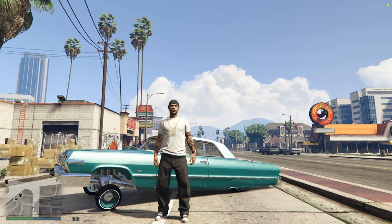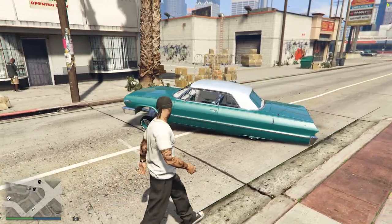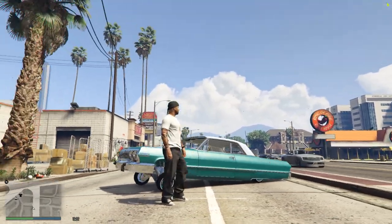What's up everyone, welcome back to the channel. This is the GO7.5 Commission with another GTA V FiveM video. We're going to be going through a 1963 Impala Sports Coupe Chevrolet Hard Top.